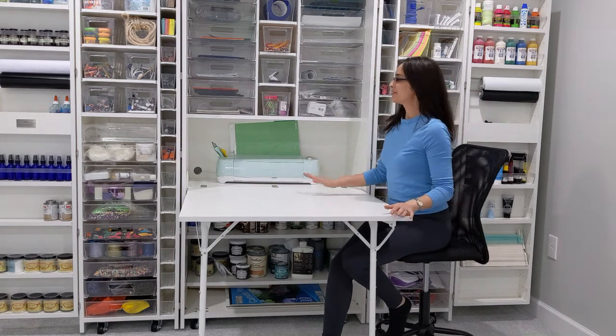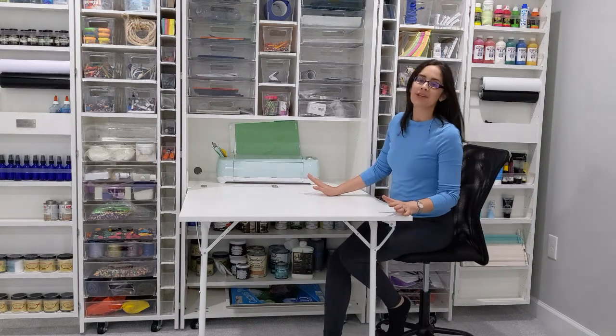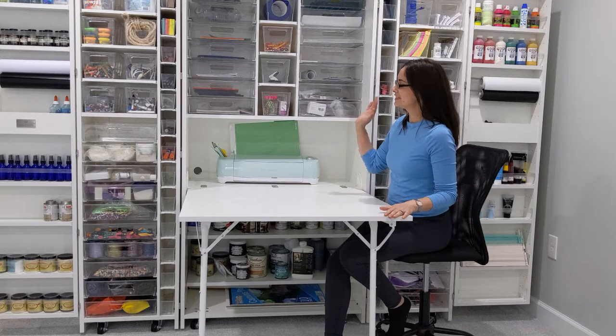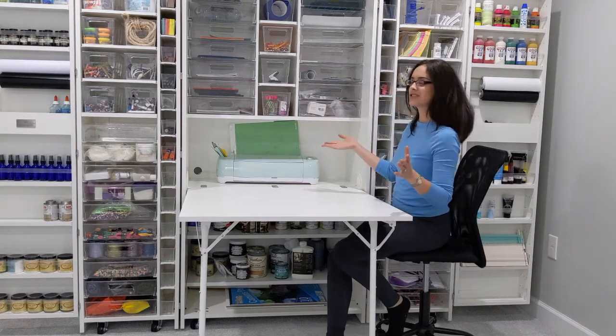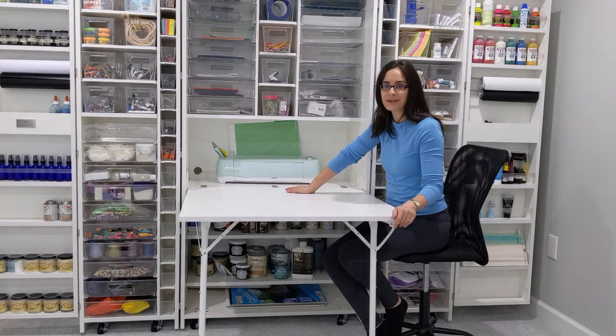I could not be more excited about our Dreambox, and the reason is I know what I have now, I know what I'm low on, and there aren't craft supplies that are just going to gather dust for years because, quite frankly, I forgot where they were.